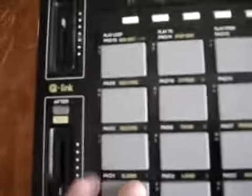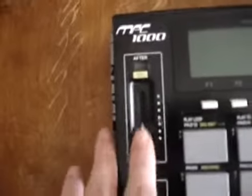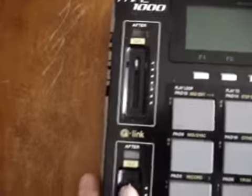There's lots of little scratches and scuffs, and this pad doesn't work worth a shit — you've got to bang on it really hard in a certain spot. And as you can tell, I'm missing my slider caps for the Q-Link sliders.